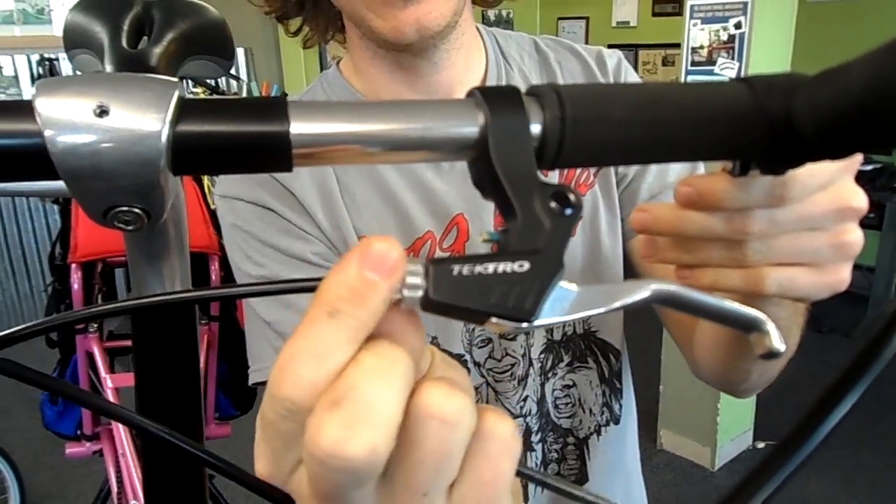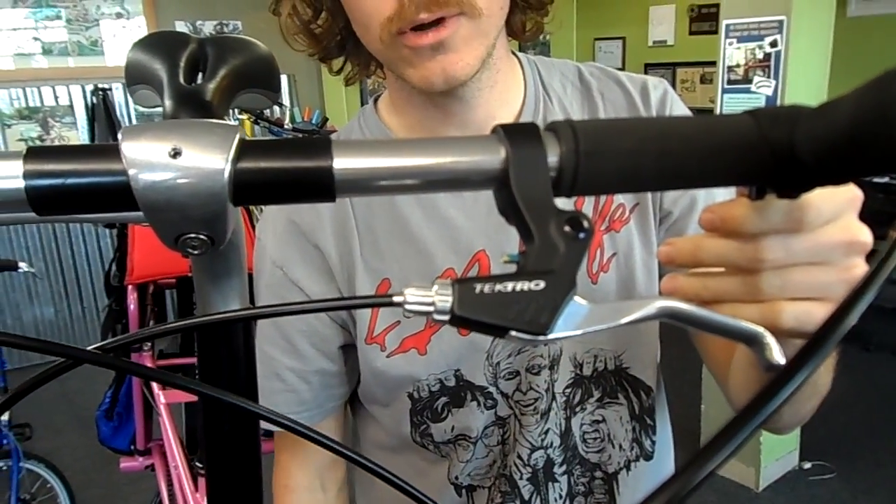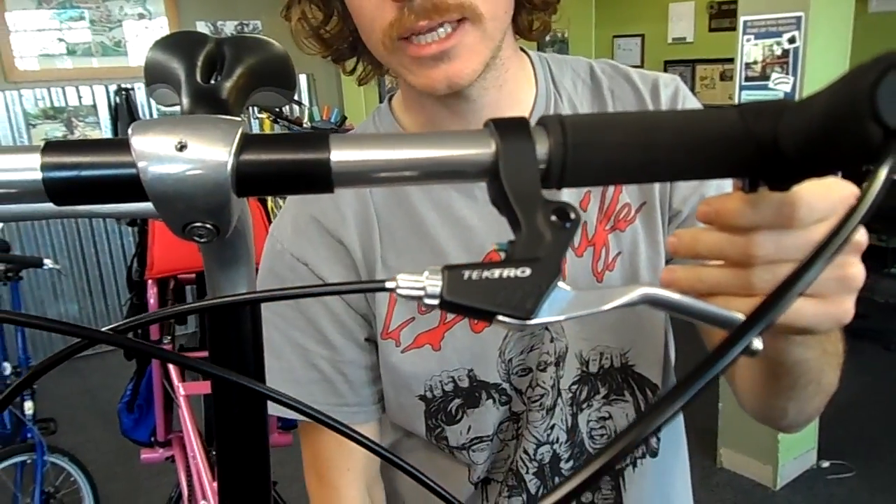Up here at the brake lever there is a barrel adjuster. Go ahead and dial that barrel adjuster in, so as the pads wear later on you'll be able to dial the barrel adjuster out, increasing your tension.